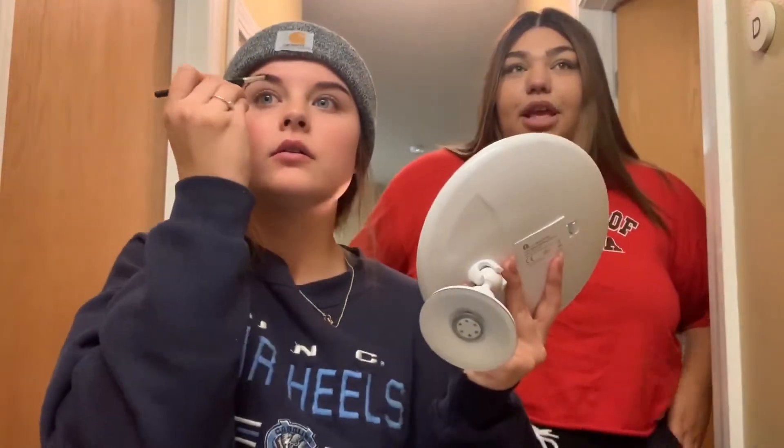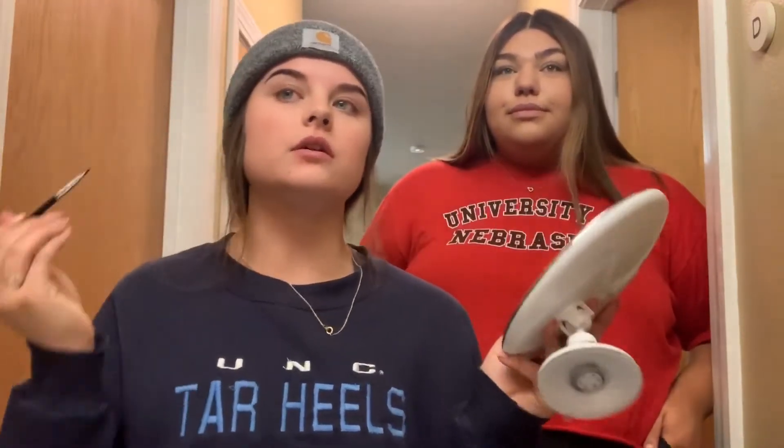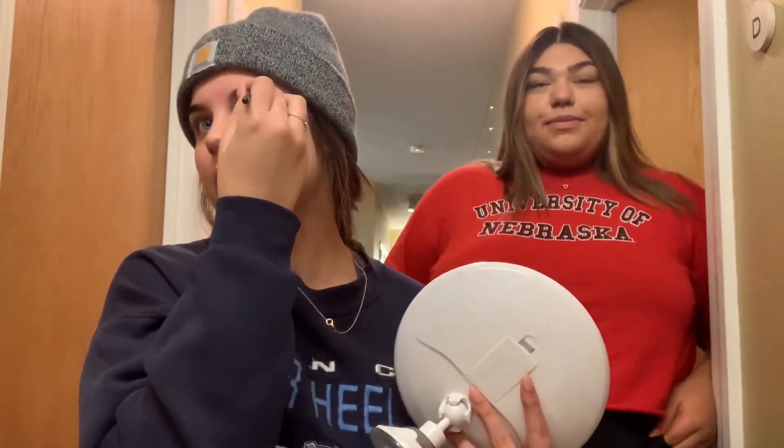I cannot believe I'm doing this. I forgot we're filming a video. Am I Jenna Marbles? She did this in a video — she also dyed her lashes. She left a poop stain on her... oh my gosh, look at how dark that is! She got black and it wasn't that bad.